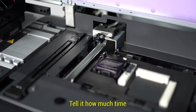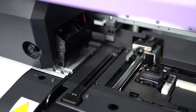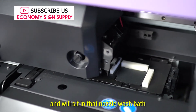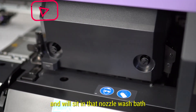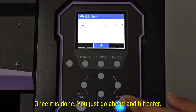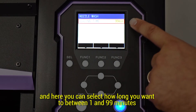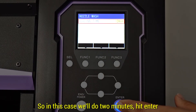It'll tell you how much time and it'll sit in that nozzle wash bath. Once it is done you just go ahead and hit Enter. Here you can select how long you want it between 1 and 99 minutes. In this case we'll do 2 minutes, then hit Enter.